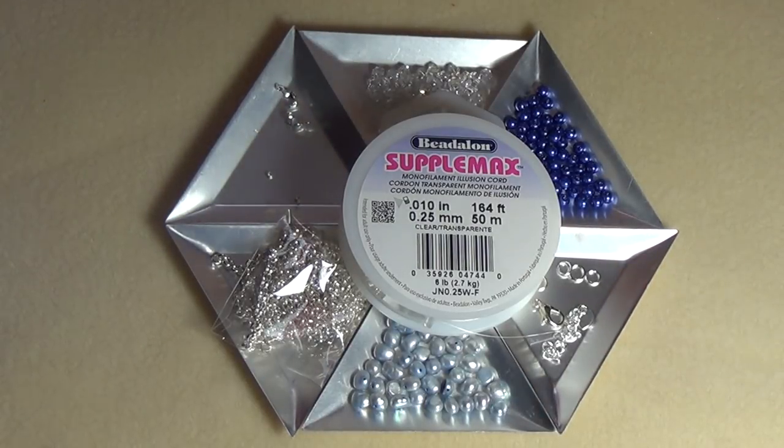Hi everyone, welcome back to another tutorial. This time I'm doing something really easy that beginners can make from start to finish.